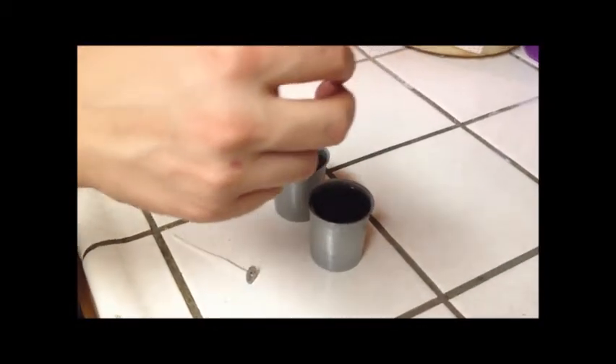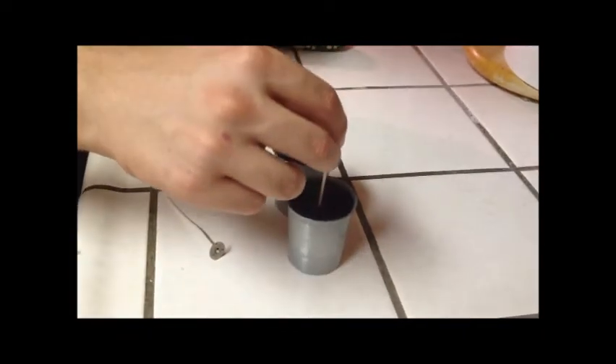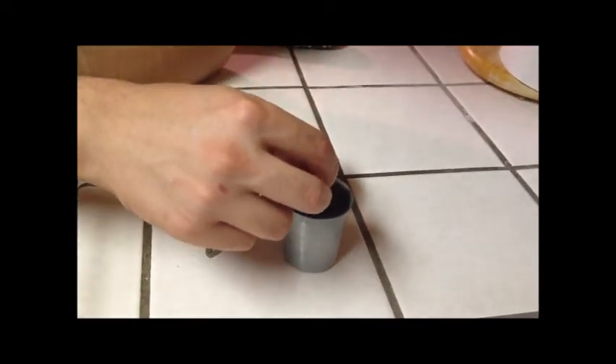So for step nine, after waiting five minutes for the wax to cool off a little bit, you insert the wick into the wax. And you just leave it there.